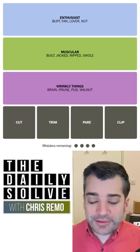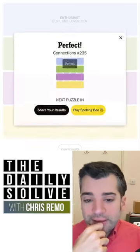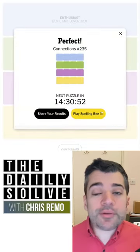Cut, trim, pear, clip — these things all mean to slice or to make shorter. There we go. Those were the connections. Funny one today, I think. Back tomorrow. Bye for now.